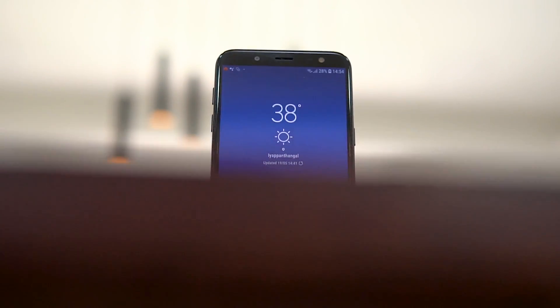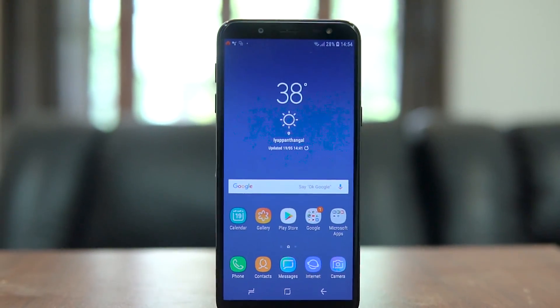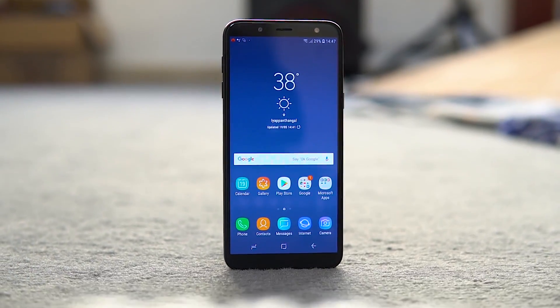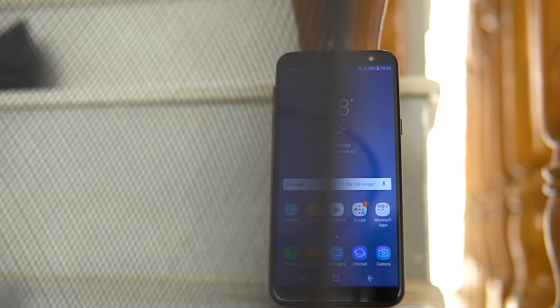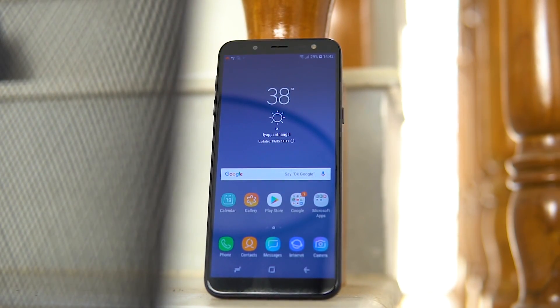What do you guys think? Are Samsung's software features, the AMOLED panel, and the Samsung brand name important enough to value the J6 as a reasonably good offering? Or does the fact that it has the Exynos 7870, only a single camera, and an HD+ display make you hold back from considering this phone in this segment? Let me know your thoughts in the comments below.